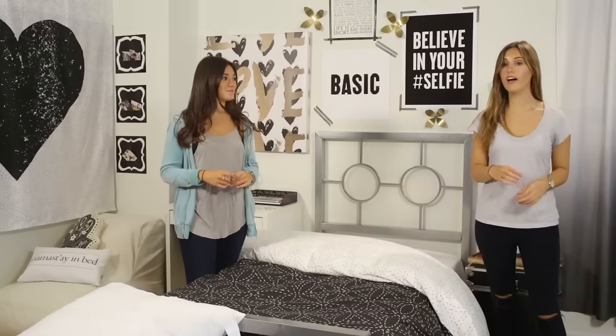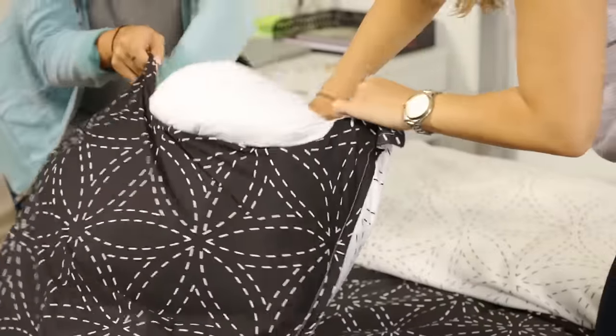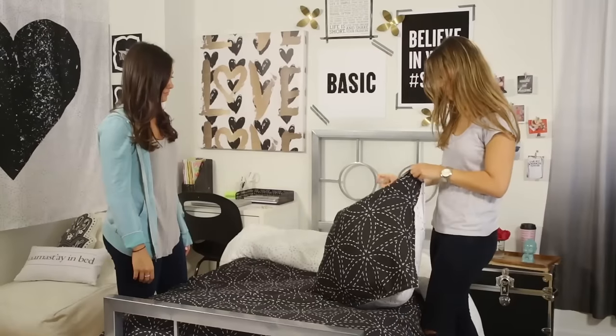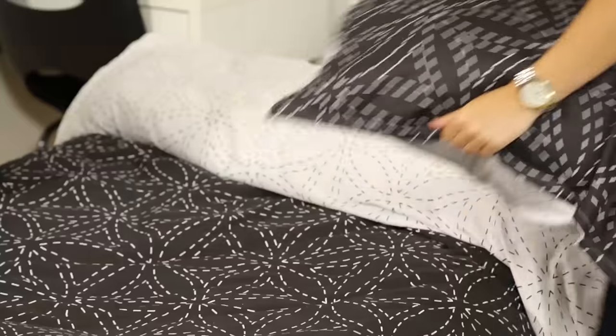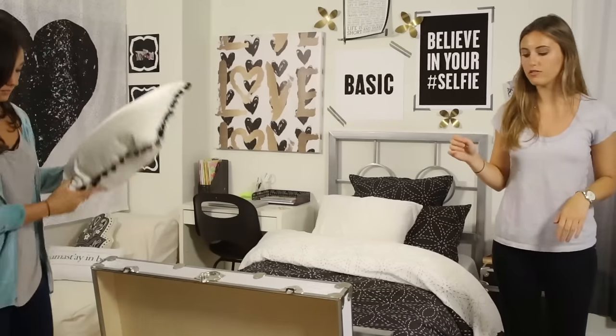Now for the fun part — adding your pillows. This big one here is a Euro sham, you just stuff it in. I would suggest putting it in the back to kind of create a comfy headboard look. And then I would recommend doing two to three decorative pillows for a twin size bed.